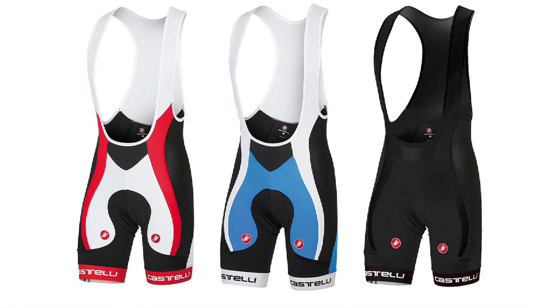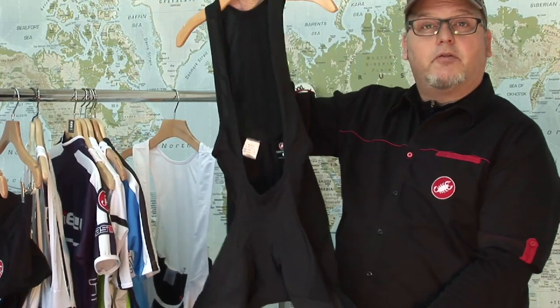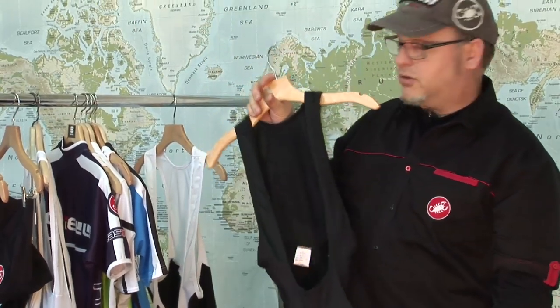It comes in several colorways, including all black, which still has the 10-panel construction, the Infinity breathable Lycra panel on the side, and the Giro 3 plus gripper.